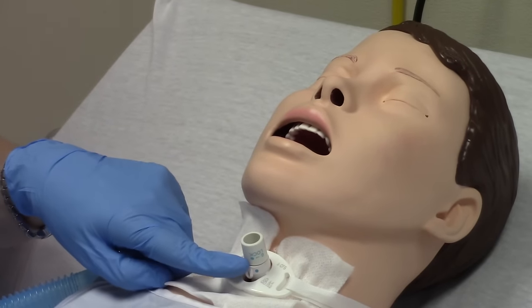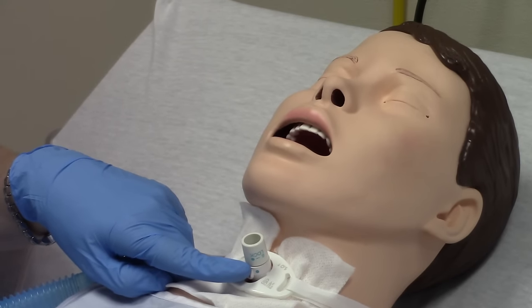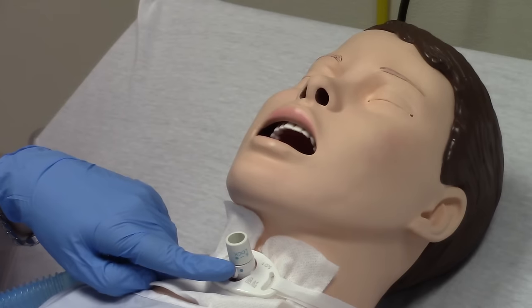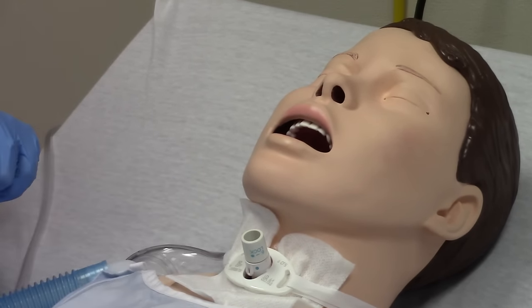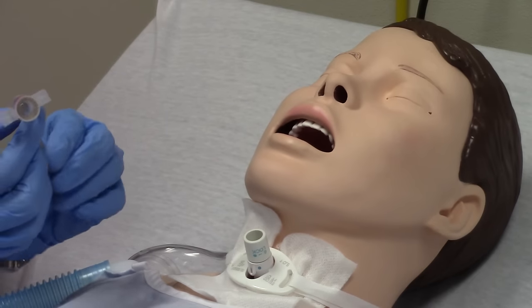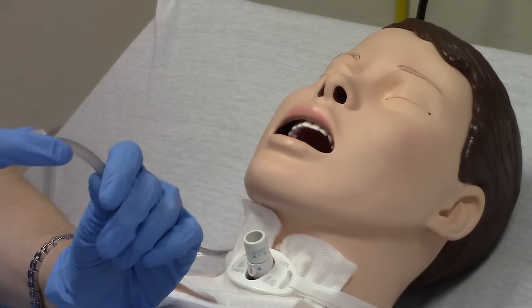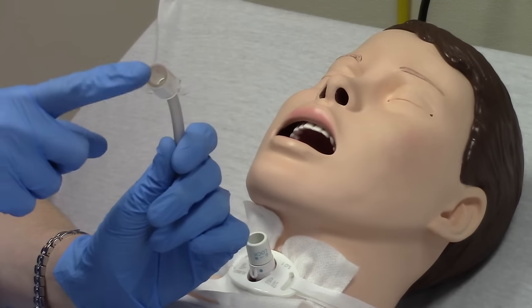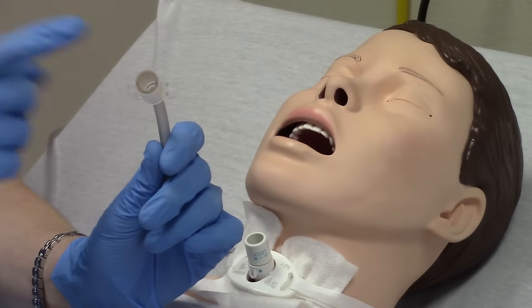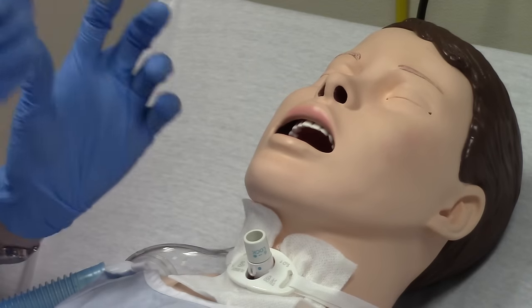With this type of trach tube, trach care and usually twice-a-day or every-eight-hour cleaning is required. This one is non-disposable. A disposable inner cannula looks different — it has little flanges on the side that you can grab and pinch. Trachs with disposable inner cannulas like this can be thrown away and replaced every day or twice a day.